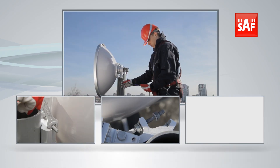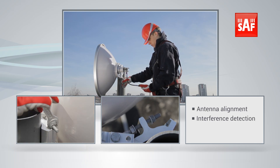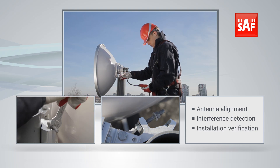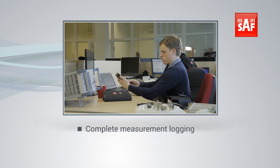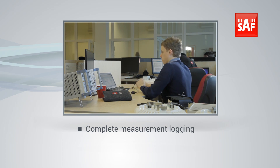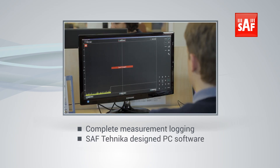With the Spectrum Compact, it's possible to make quick and precise antenna alignment, detect interference, or verify an already installed link. Data logging of all spectrum scans is available on the device, with enhanced data processing and analysis available via SAF Technica designed PC software on your laptop.